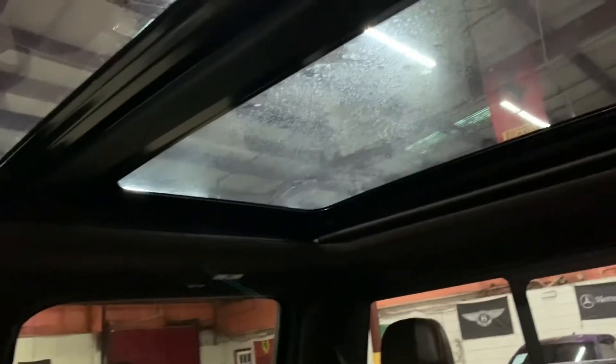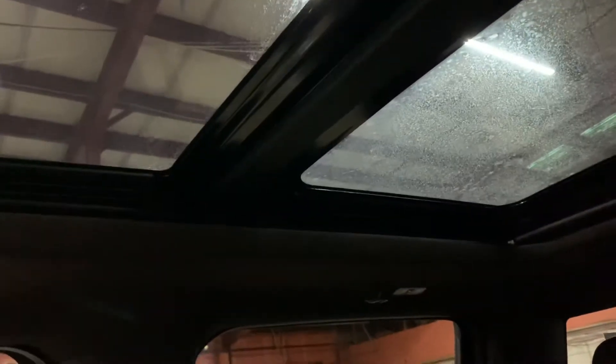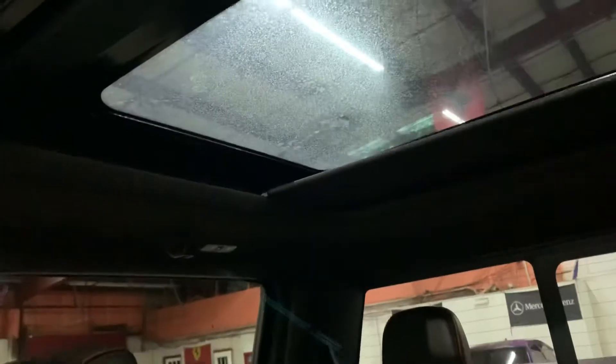I'm gonna show you the sunroof as well. The sunroof goes all the way back over there — that's how you can open it. And we're gonna close the shade as well.